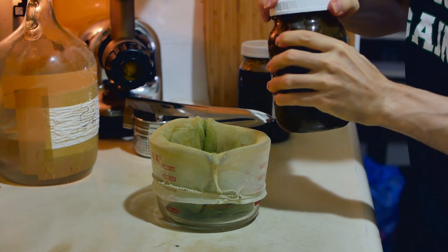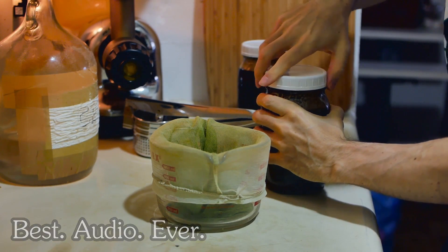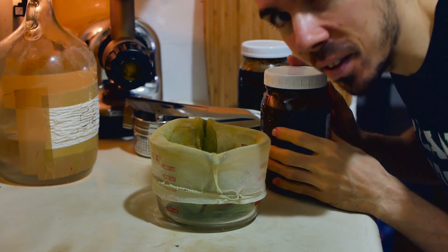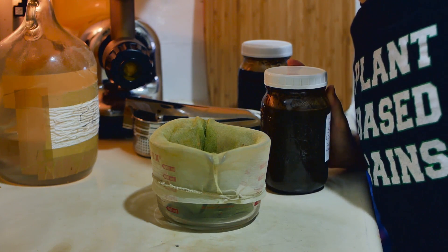Shake it good before you do this. In order to get that open, you need the gains. Plant-based gains, they say, are best.